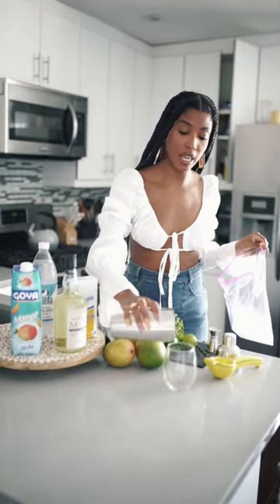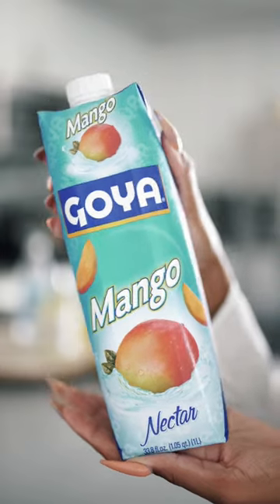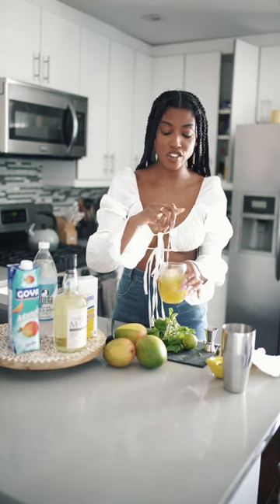I'm going to go and pour this mixture into the glass, and from there I'm going to add some ice. Then, inside the glass, I'm going to add four ounces of this mango nectar. Next, I'm just going to go and stir all of the ingredients together.